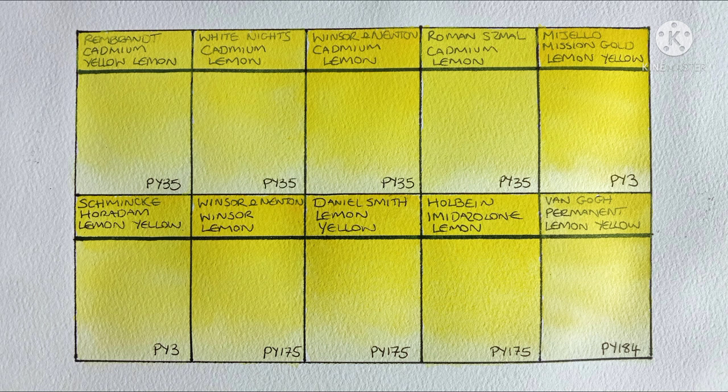So there you go — that's ten lemon yellows. Which is your favourite? And are there any other brands or lemon yellow pigments you think I should try? Let me know in the comments. Thank you very much for watching. I'll speak to you in the next video.